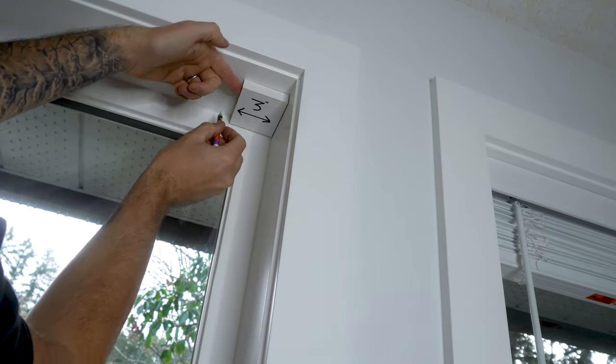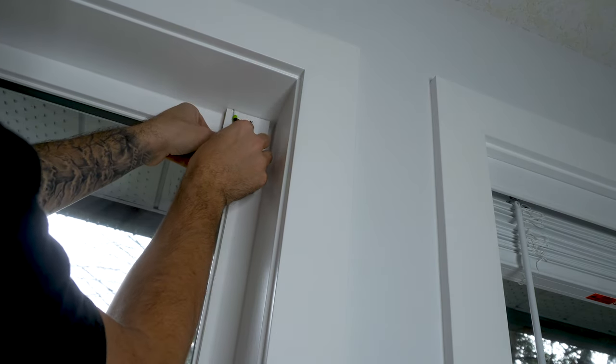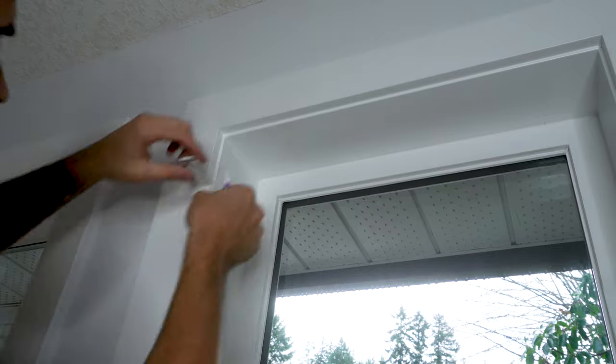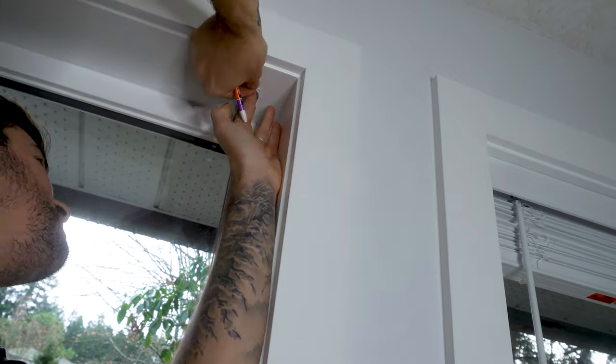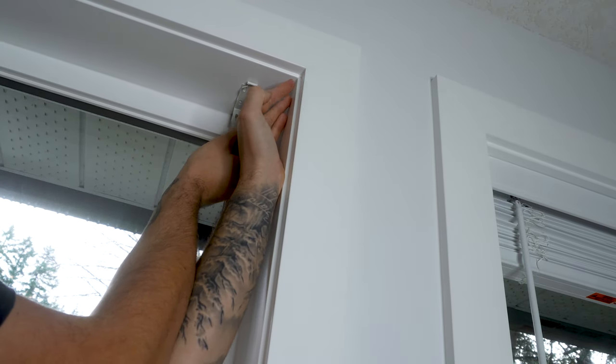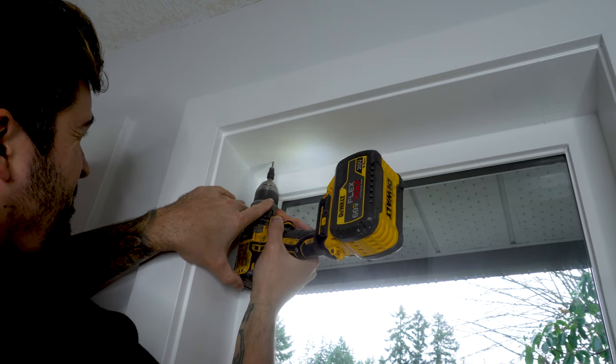I marked three inches in from either end and then three quarters of an inch in from the window. Once my markings were laid out, I then held up the mounting brackets to those markings and then marked the pre-drilled holes. I then pre-drilled the holes using my countersink in my drill.